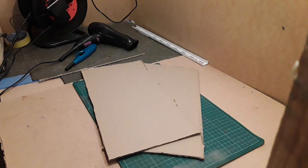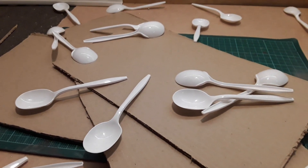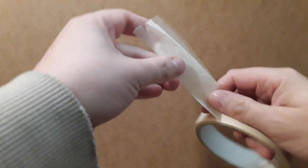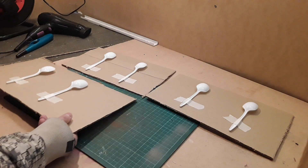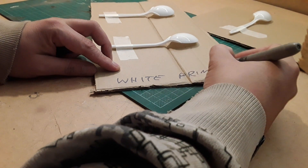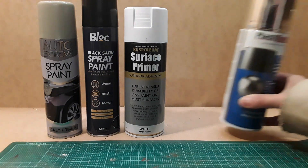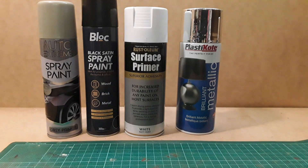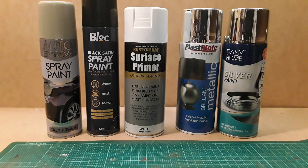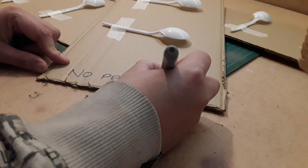In order to compare each of the paints, I decided to make up some test boards using some cardboard and some plastic spoons. Using masking tape, I attached two spoons to each sheet of cardboard, making sure I noted which primer I was using for each of the tests. I used white, grey and a black satin spray paint underneath the chrome finishes to see if that helped with the reflective properties. I also left one pair of spoons unprimed as a control test.